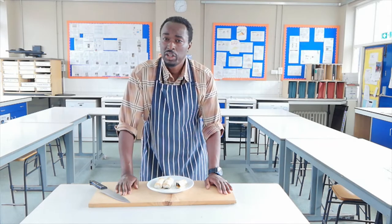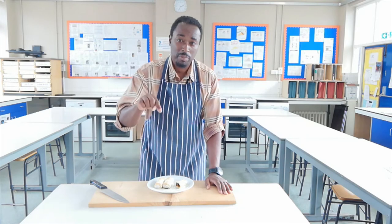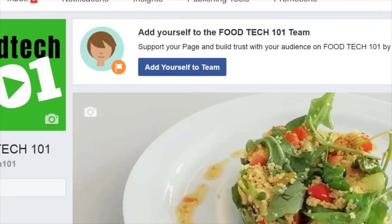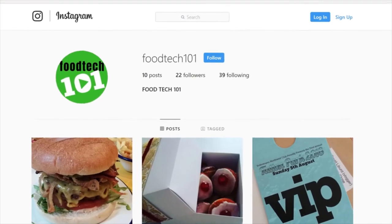Thank you for joining us at Food Tech 101. Don't forget to like, share, and subscribe — press the button right now to be kept up to date with our latest videos. Food Tech 101 is now also on Facebook, so pop by and say hello. I'm also on Instagram, so you can follow along with anything that we're up to.